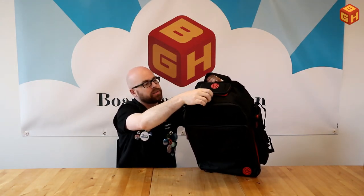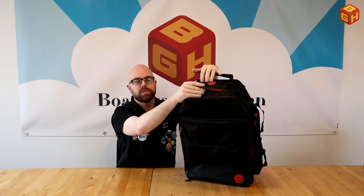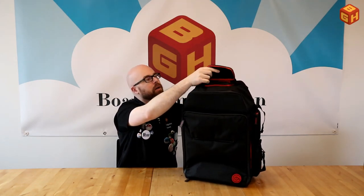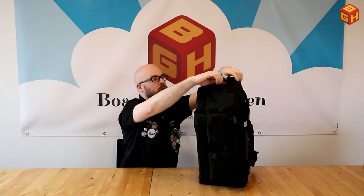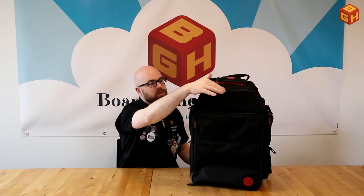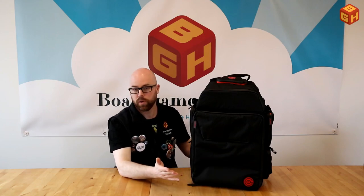The other side of the bag has the same two pockets, giving you plenty of room on both sides. The top of the backpack features a small pocket for sunglasses or spare glasses, with elastic bands inside to keep items from falling out. The top is reinforced so glasses won't be immediately crushed, and it's water-tight with plastic covering over the zipper. The fabric itself is also waterproof.